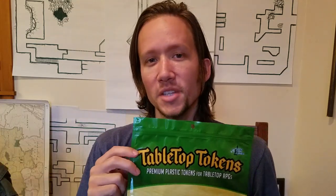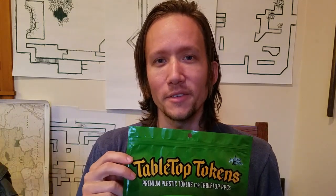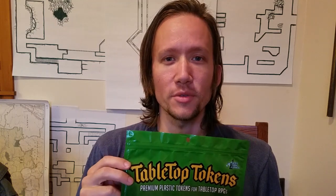Hello, my fellow adventurers. Esper here. Hope you're doing good. Today I'm actually going to be reviewing tabletop tokens. This is a pretty cool accessory for those that use battle maps or encounter maps on your tabletop role-playing games, Dungeons & Dragons and whatnot.